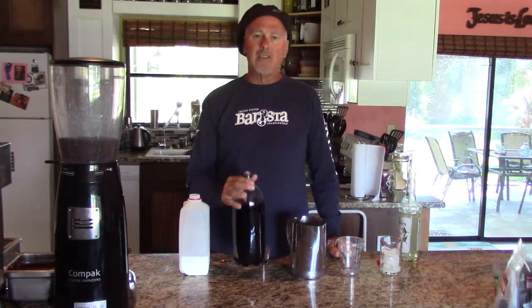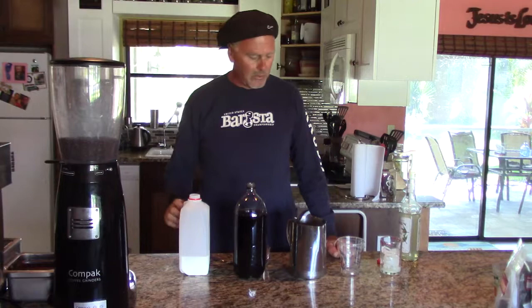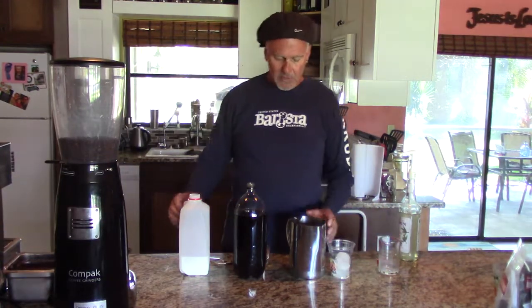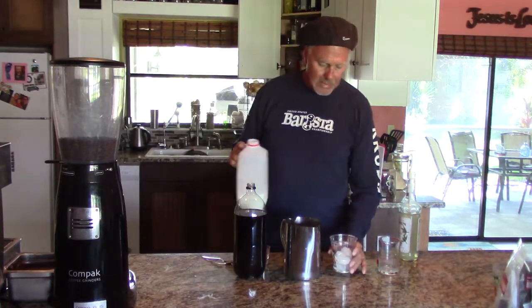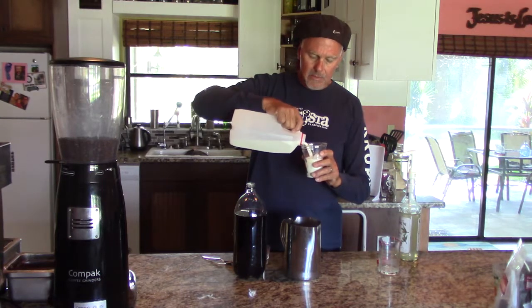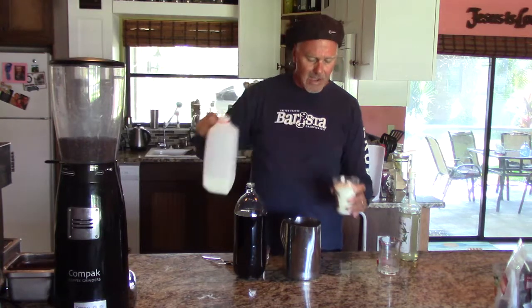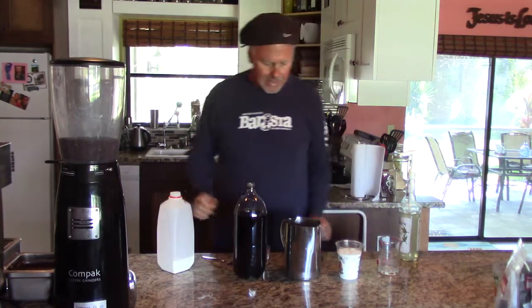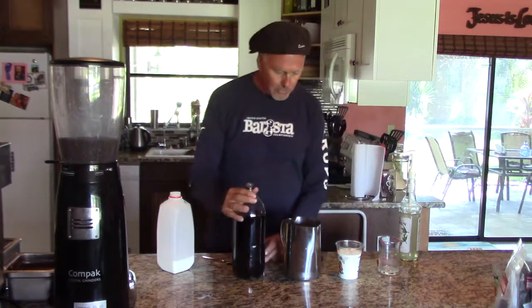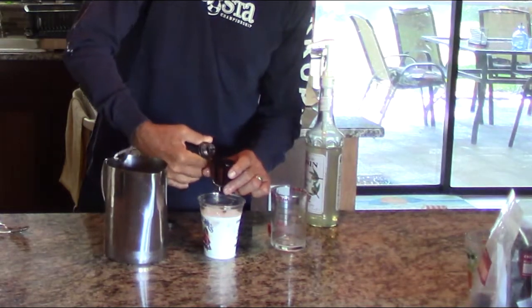Since this is a concentrate, we are going to put the ice in the cup, and then we're going to add the milk just to the second line, up to the top.